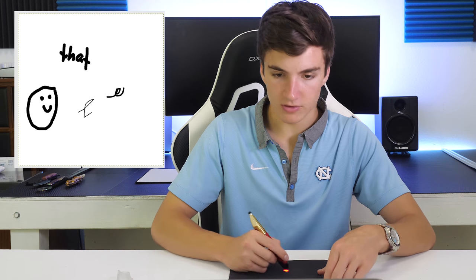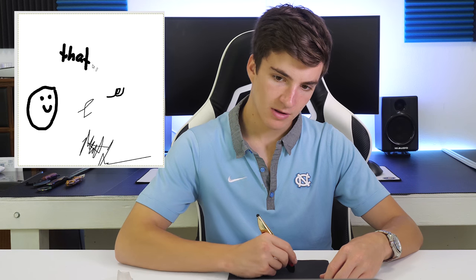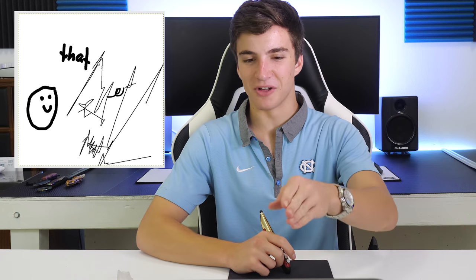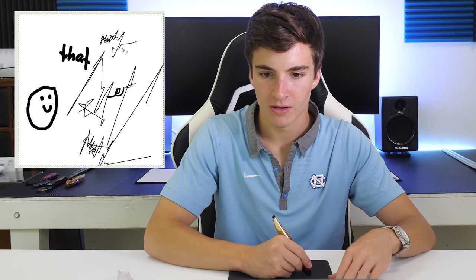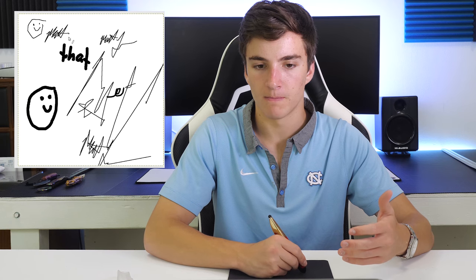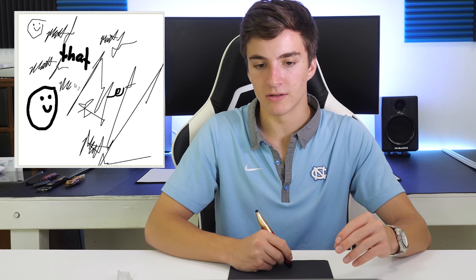I'm going to do my signature and see how it translates. It's going a bit off track — you really have to watch as you do it, because if you look down and then back up it gets wonky. I would say this is marginally better than using a mouse. Certain things are easier, like turning corners and writing a signature, but keeping it on track isn't that easy.